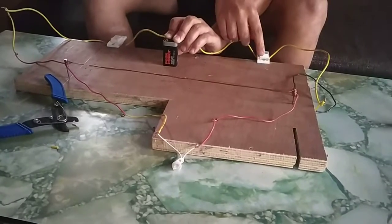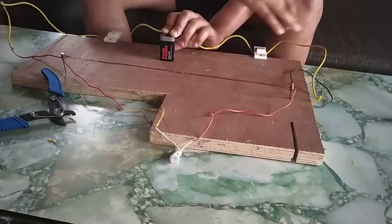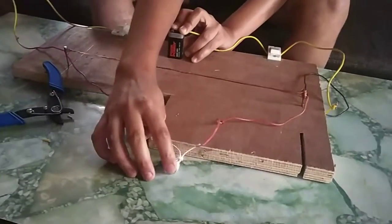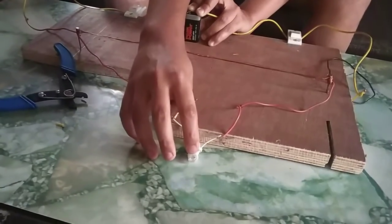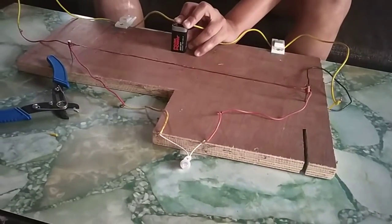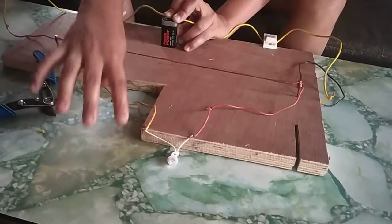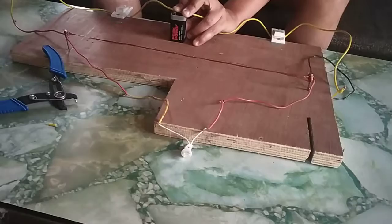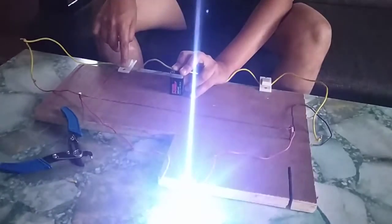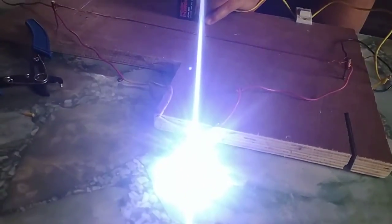When I switch on the negative way of the electric current which goes to the negative terminal of the small LED bulb, it will not glow because the current which flows to the positive terminal of the LED bulb is switched off. When I switch it on, the bulb will automatically glow. Thank you.